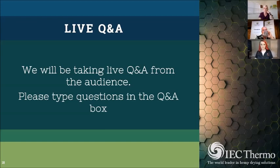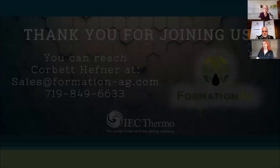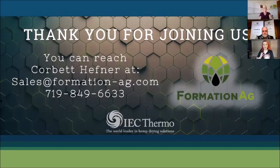Any questions we don't get to today, feel free to use this email address and send them to Corbett directly — we will answer everyone. Next question: what kind of drying are you seeing as the most effective method? Scale is one of the main factors. If you're a 40-acre farm, a smaller batch-type drying machine is viable. Hang drying is still very viable, but once you get over 20 to 40 acres it becomes painful because of the labor and space — hang drying takes 44,000 cubic feet per acre.